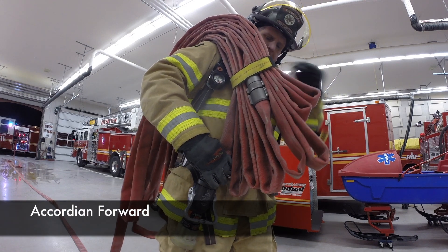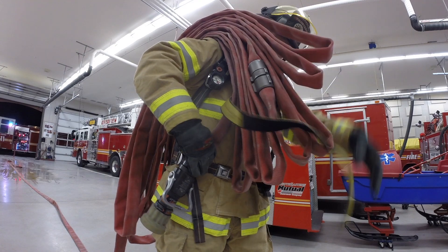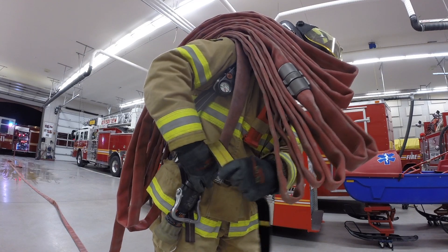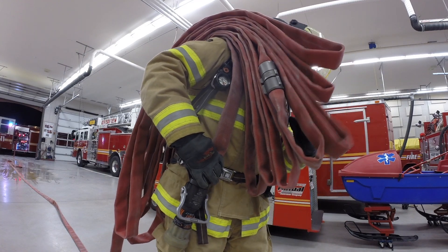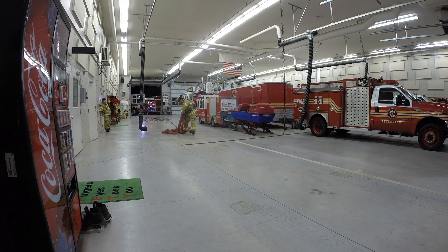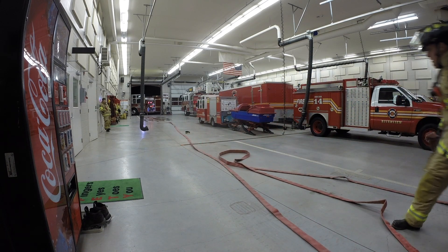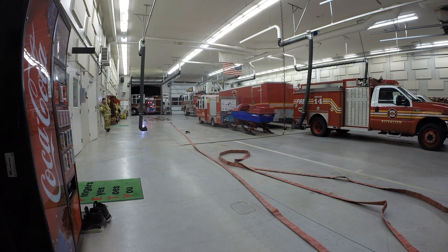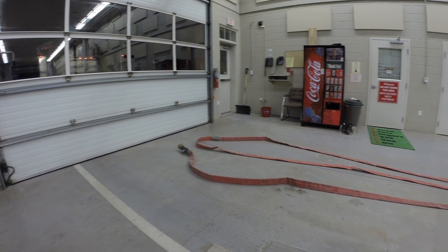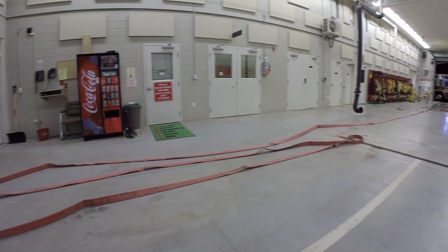The accordion forward is used primarily when we have a straight shot at the entrance into a structure. You're going to stop roughly 75 feet before the door, remove the hose strap from the bundle. Your right hand will then grasp the nozzle while your left hand goes to the middle bite of hose. Dump the hose off your shoulder while you continue to hold the nozzle and single bite of hose, and advance it to the door. As we can see here, we've got the nozzle and first coupling, which indicates we have 50 feet at the door and ready to proceed inside.